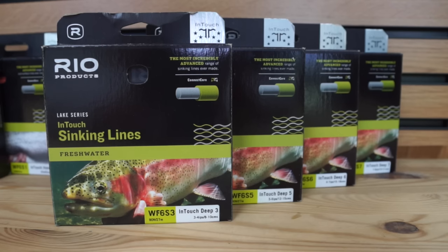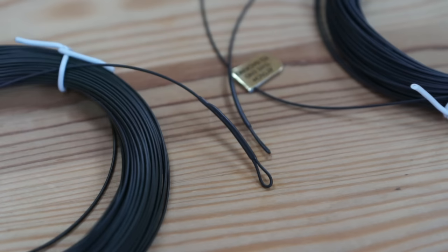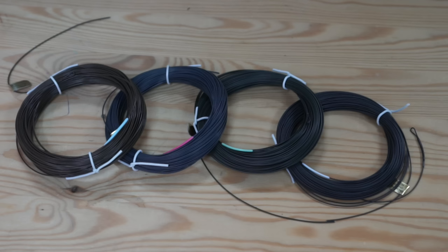They've done this through their floating line ranges as well as their very popular deep series, which is the three, the five, the six, and the seven. Along with that, they've managed to keep the welded loops at the front, and on a few of the fly lines they've also got a welded loop on the back so it's nice and easy to connect. As well as that, you've got the markers for hanging on the sinking lines, so when you're retrieving in a boat you know exactly where you are when that marker clips through the top ring, allowing you to hang those flies nice and easily.